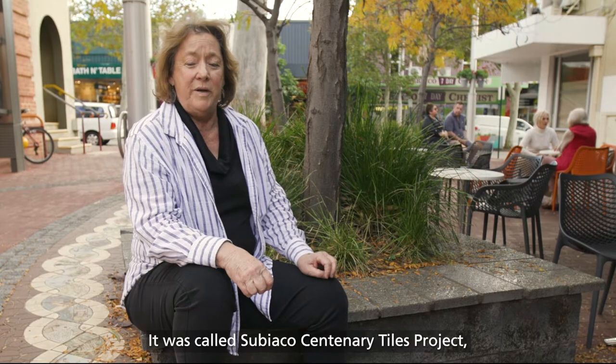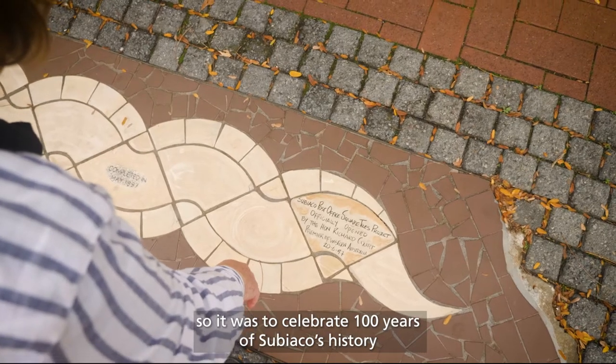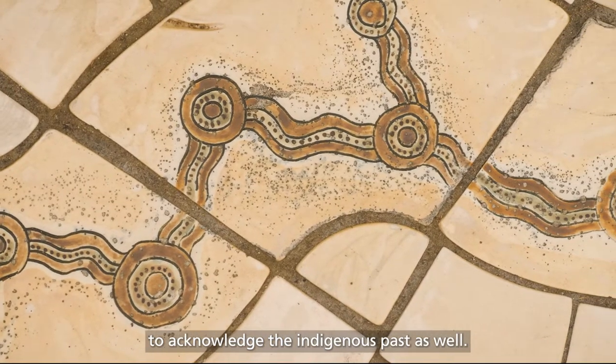It was called the Subiaco Centenary Tiles Project, to celebrate 100 years of Subiaco's history, and there was a strong movement there to acknowledge the Indigenous past as well.